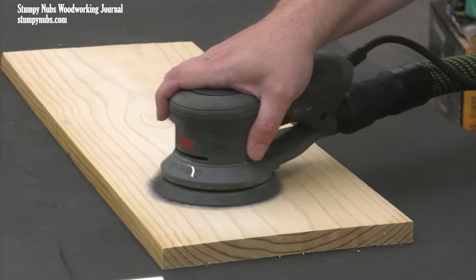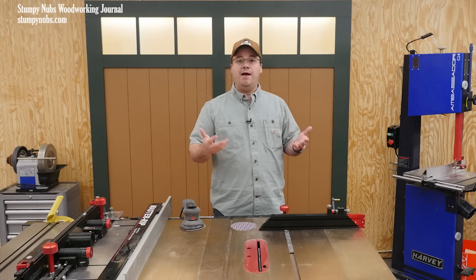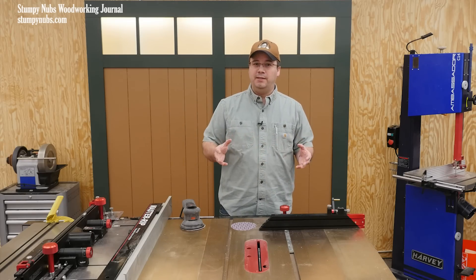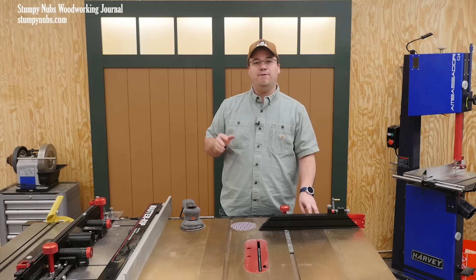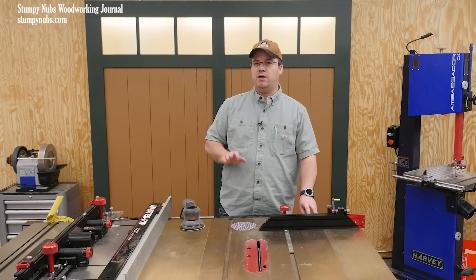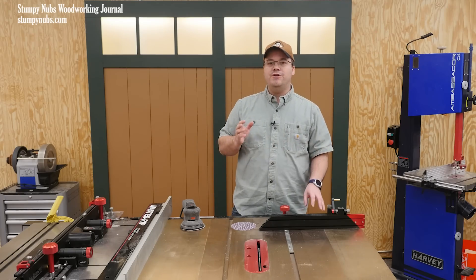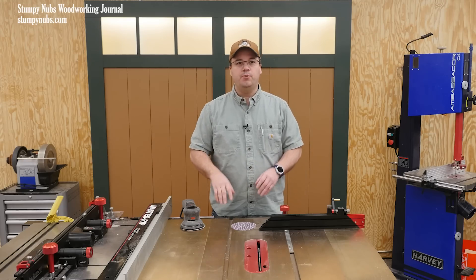You know exactly what I'm talking about because you've done it before — it's pretty obvious. Now it may be that you think you have more time than you have money, but I'd argue that your time is worth more than the few pennies that you're actually saving. We'll get to the actual calculations in a minute, but the fact is you're not just wasting your time — you could also be screwing up your project.